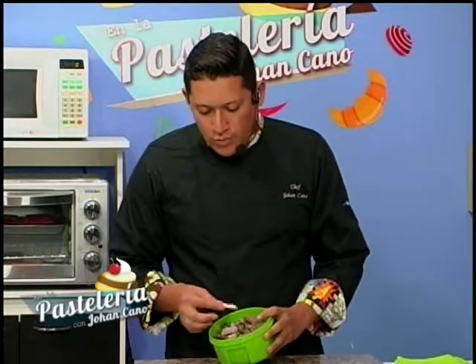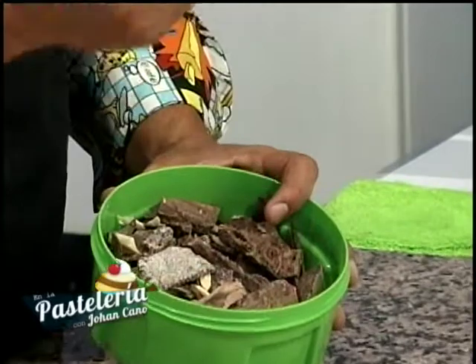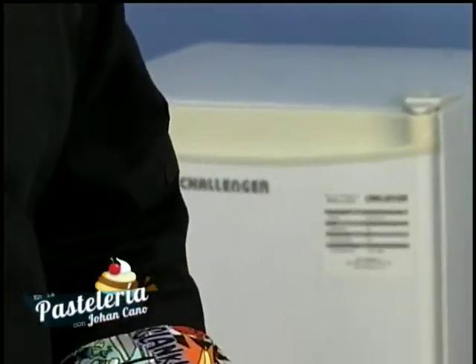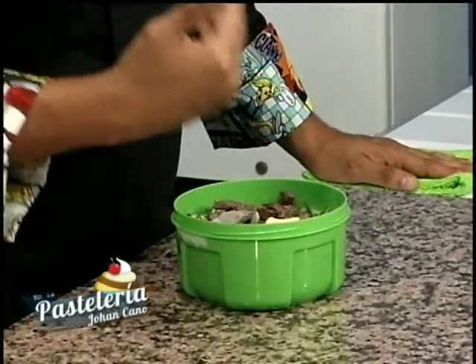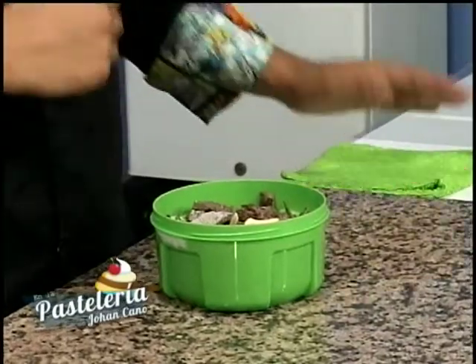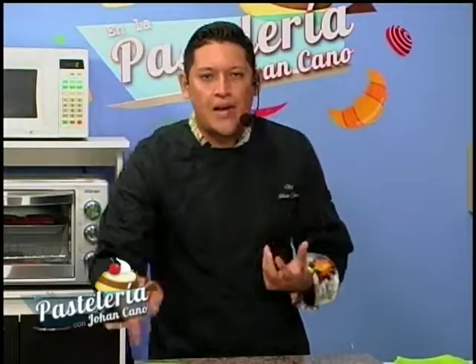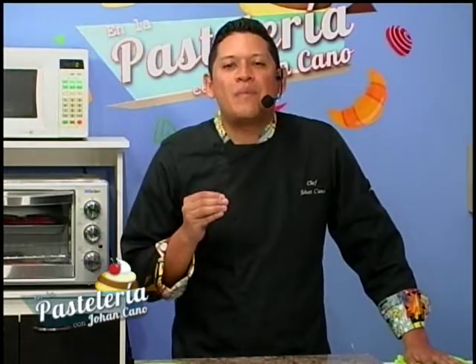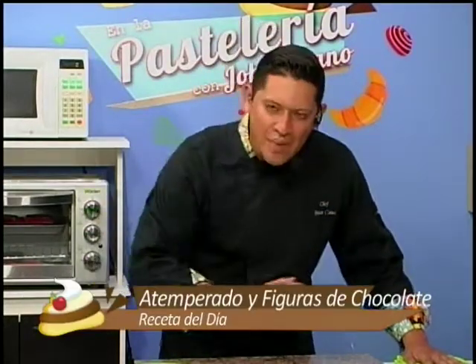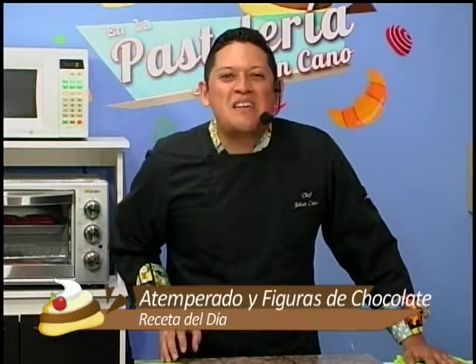También estoy utilizando manteca de cacao — no chocolate blanco. ¿Por qué? Porque el chocolate oscuro tiende a ser muy espeso, entonces con la manteca de cacao, que es un ingrediente natural, lo vamos a alivianar un poco. Vamos a atemperarlo. Recuerden que la temperatura en el chocolate es muy importante, y por eso lo trabajamos sobre una superficie de mármol o granito pulido, que permanece fría al contacto.